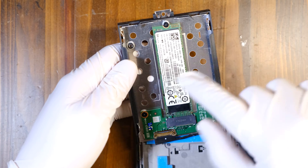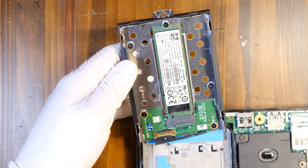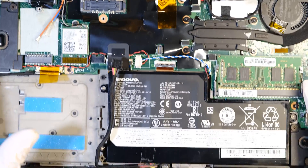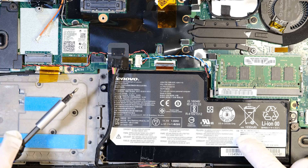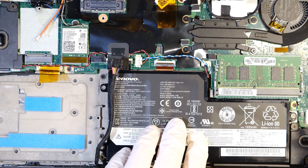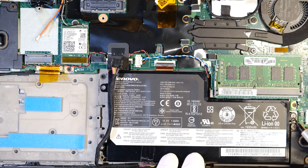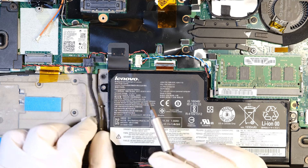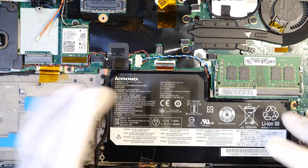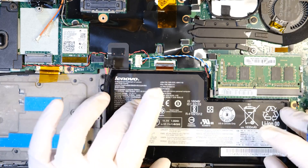That's how to replace the SSD on this X270 ThinkPad. For those of you who need to replace the internal battery, I see one, two, three Phillips head screws. You can remove those after you unplug the connector, and then you'll be able to easily take off the battery too.